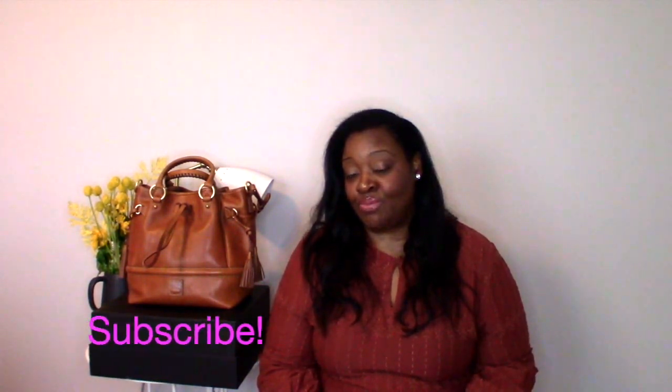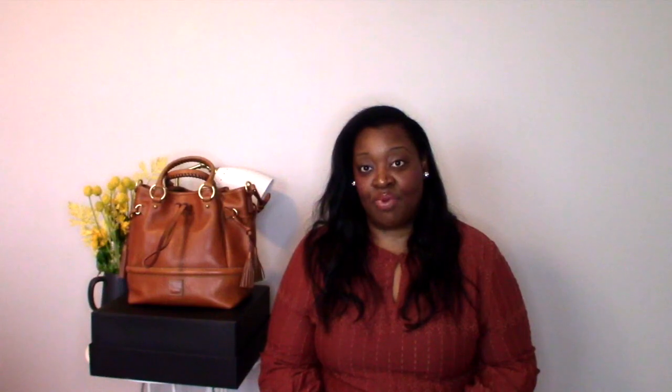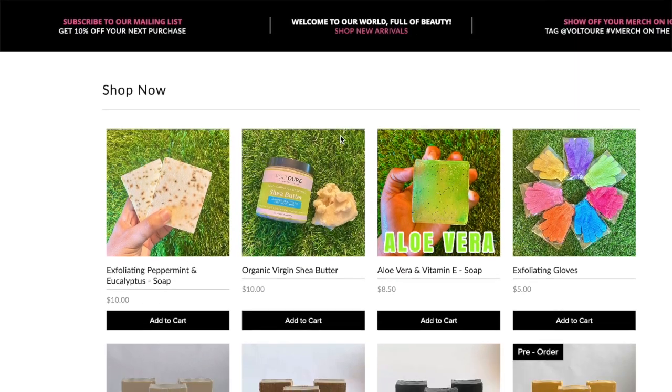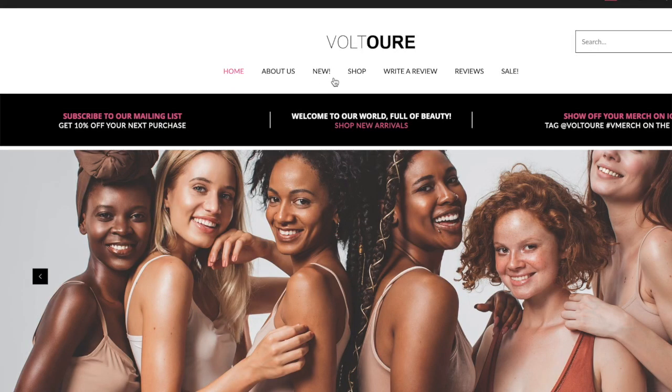Before I go into that, I do want to give a shout out to today's video sponsor, Voltour. Voltour is a small Black-owned skin and body care company that provides natural, safe, and effective products that are designed to improve the skin. I absolutely love this company — I can definitely vouch for them and their skincare products.